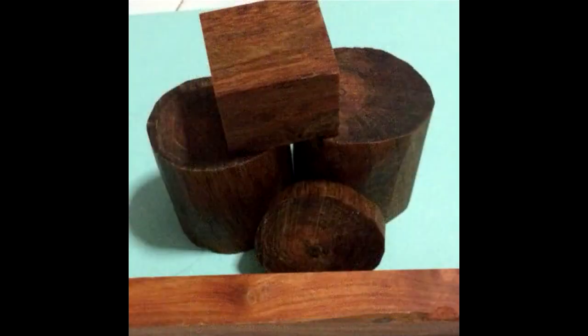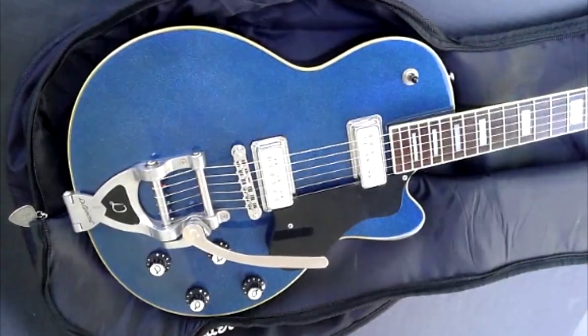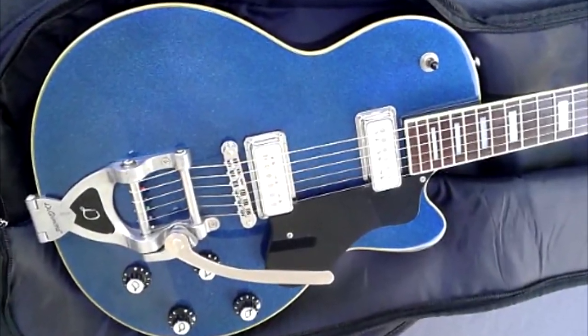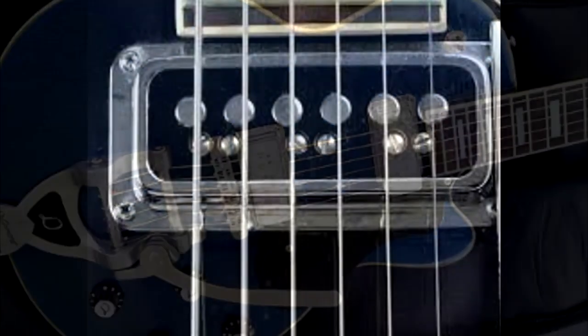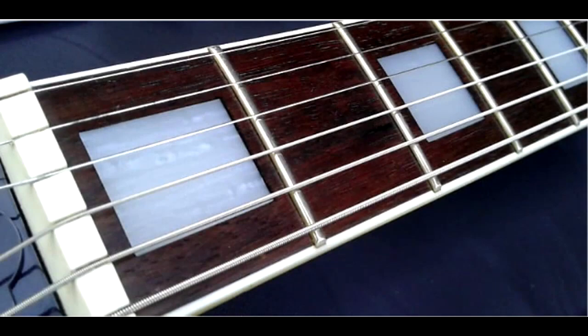D.R. Mind informs us that agassist is a less expensive wood of the mahogany family used in many Asian instruments. It has a maple neck and a bound rosewood fingerboard with block inlays. Our reviewed guitar was finished in a dazzling blue sparkle and came equipped with D.R. Mind 2K pickups, boasting top-notch playability and craftsmanship.